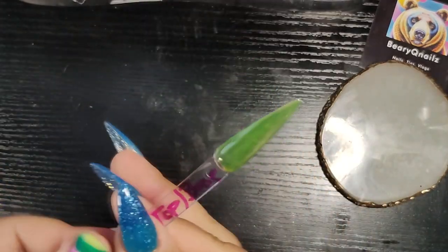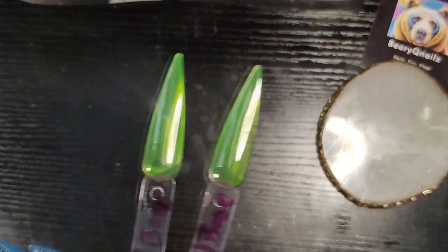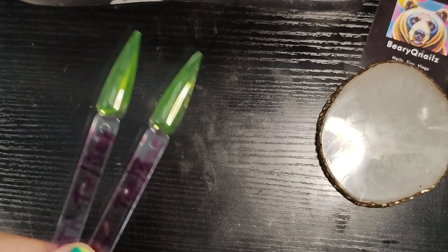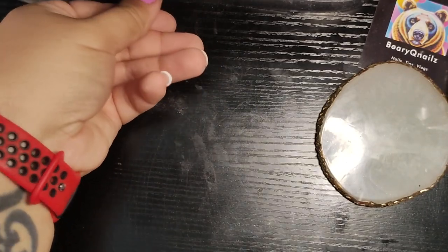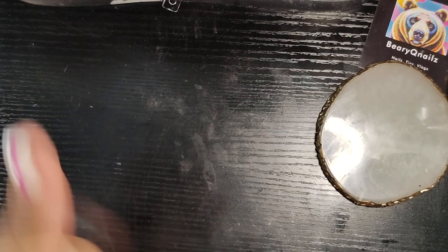So here's the Born Pretty swatch, and here's this one. I don't see that the base coat makes any difference in terms of the color. But we're going to let these cure. I'm going to do a second coat and then we'll be back.